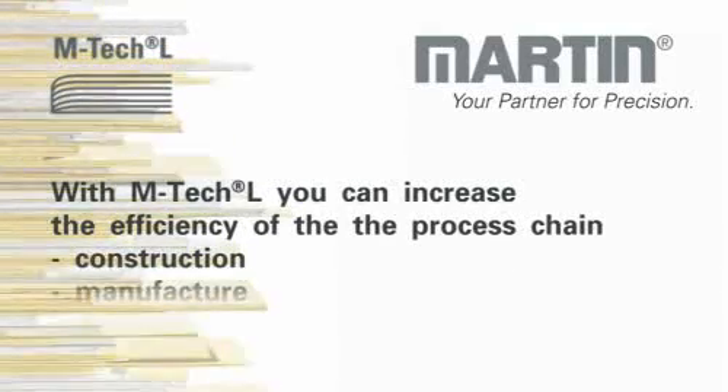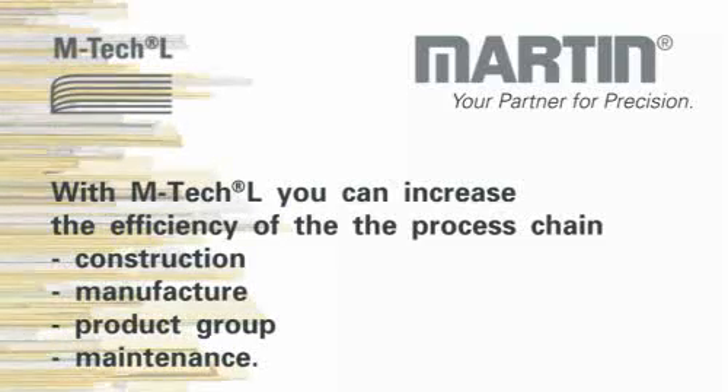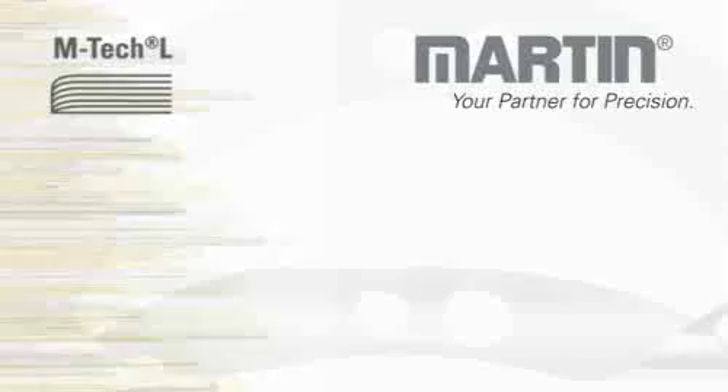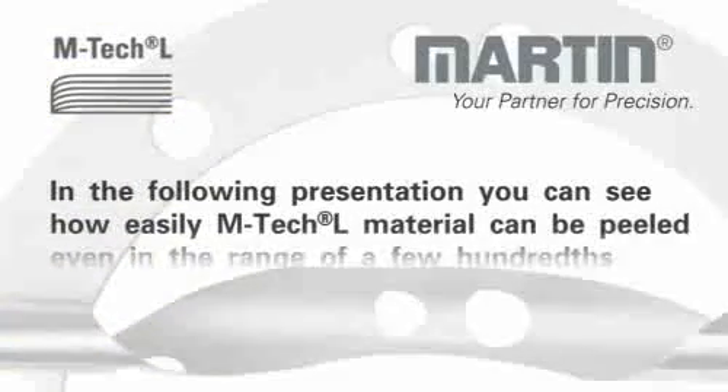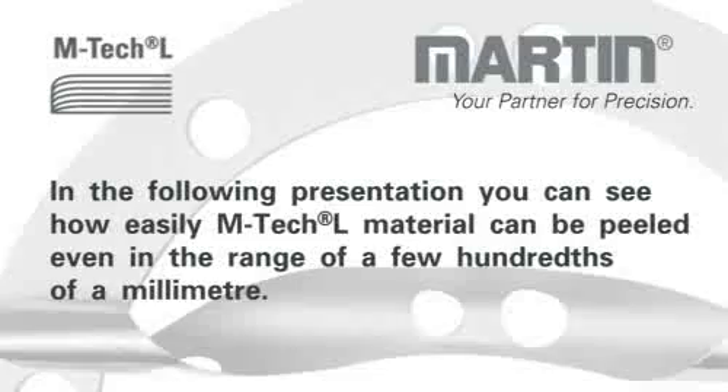With M-TEC-L, you can increase the efficiency of the process chain: construction, manufacture, product group, and maintenance. In the following presentation, you can see how easily M-TEC-L material can be peeled, even in the range of a few hundredths of a millimeter.